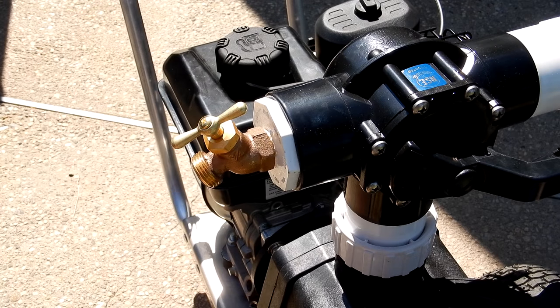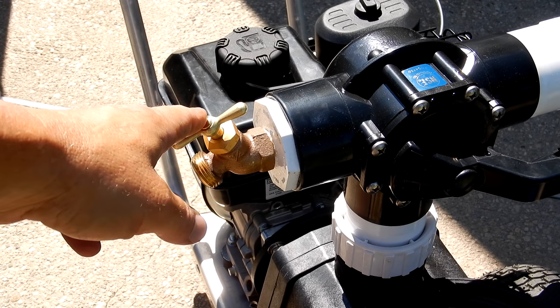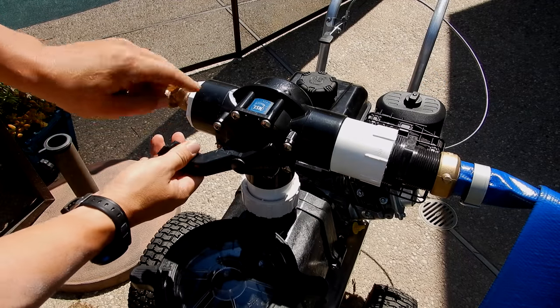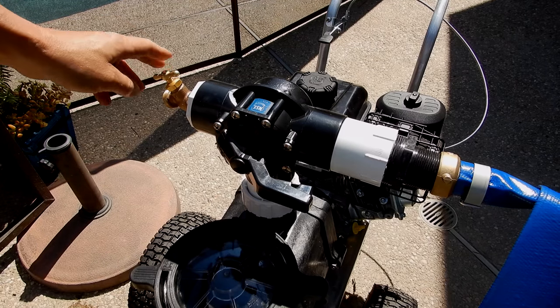You can also use a standard garden hose with the fire pump — it has a built-in spigot. If you're going to use the optional fire retardant, you would use this end to spray the fire retardant around your property. This valve will turn off the fire hose and allow the garden hose to work. Turning it the other way will turn off the garden hose spigot.